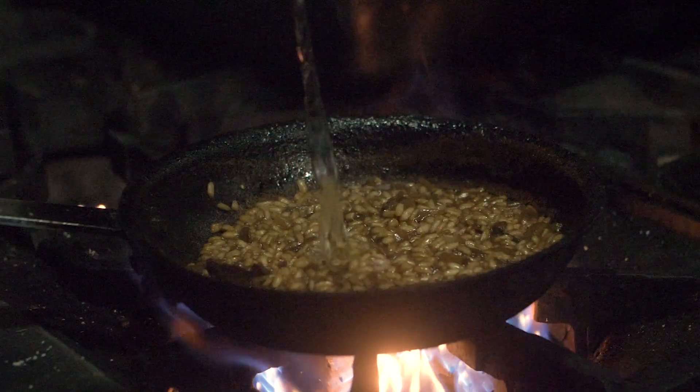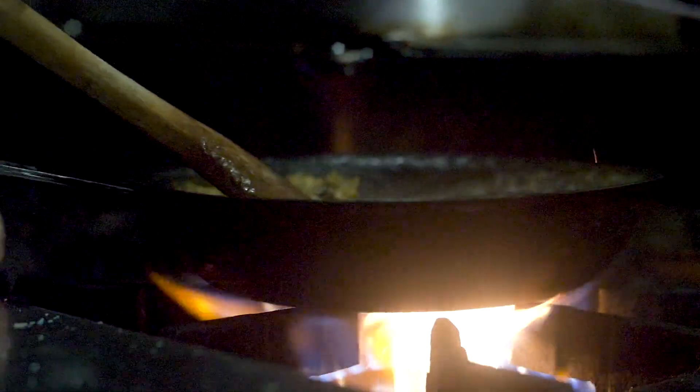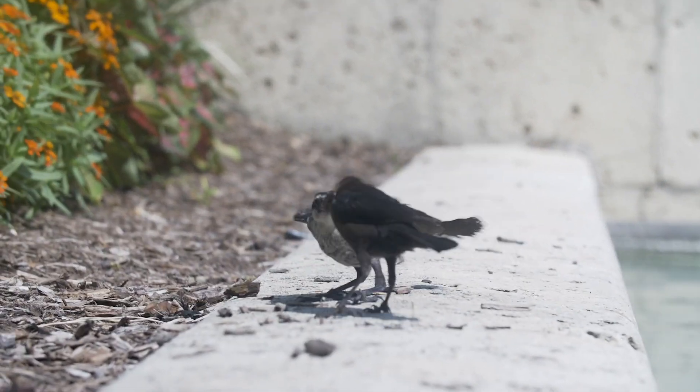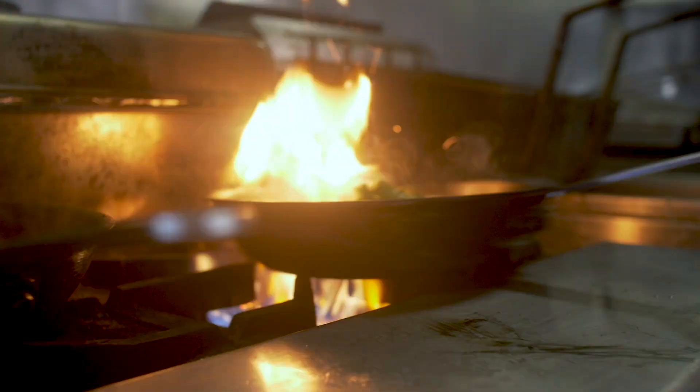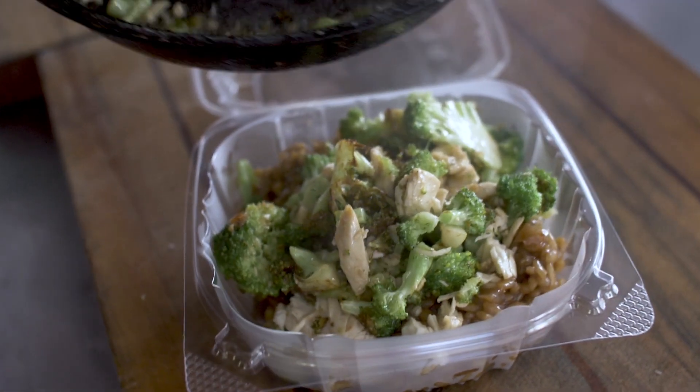We are back in the home, we are back in the kitchen, and I am going to show you how to make risotto. I'm your host, Casey Gould, and I'm going to show you how to make incredible Italian risotto with just a few basic ingredients.